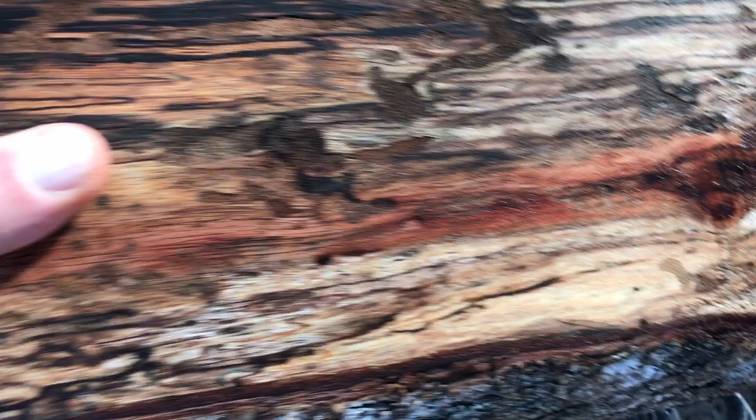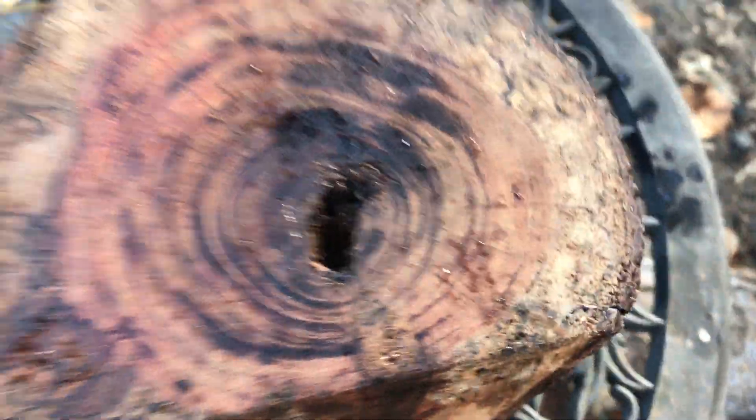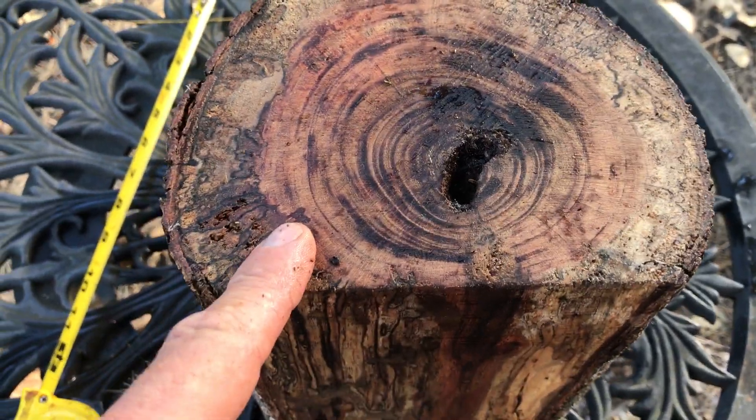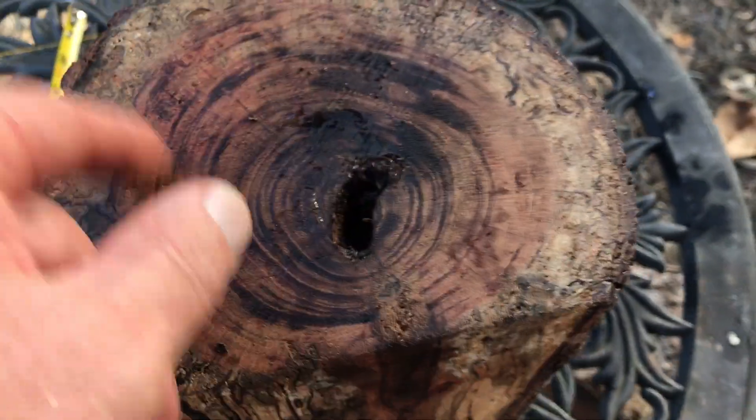I cut the side to fit it into a medium flat rate box. Let me show you the other end real quick. It does have this hole in it but it does not go in very deep. So you're going to cut this end off when you make your bowl blank, or you'll turn it out anyway when you turn your bowl. So that's good news.